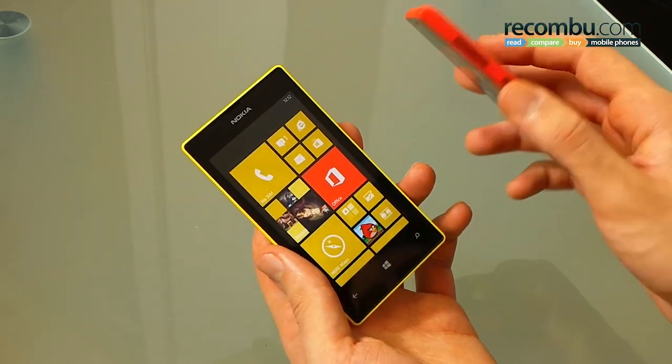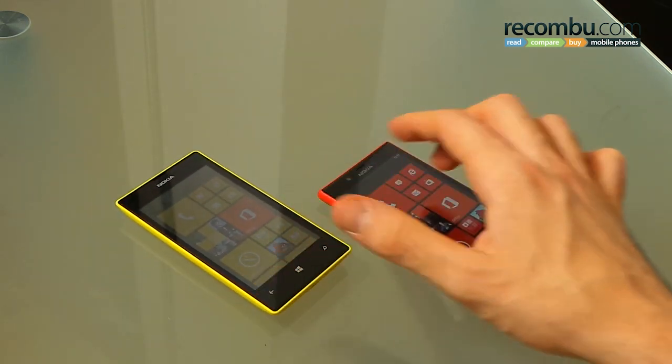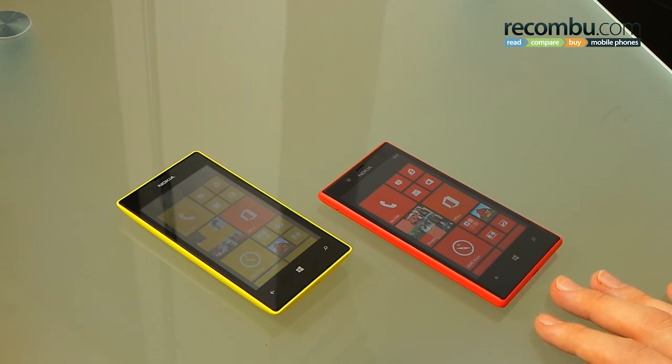Camera enthusiasts will probably want to opt for the 720. Of course, right in between there is the Lumia 620, so you can check out our review to see how that one fares against these two. Thanks for watching. I've been Basil. This has been a comparison between the Nokia Lumia 520 and Nokia Lumia 720. If you have any questions, please feel free to fire us a comment below. If you like this video, click like, and if you enjoy our channel, click subscribe.